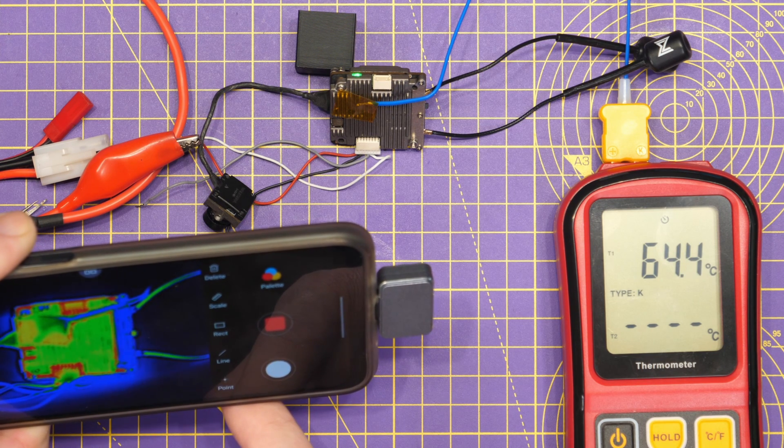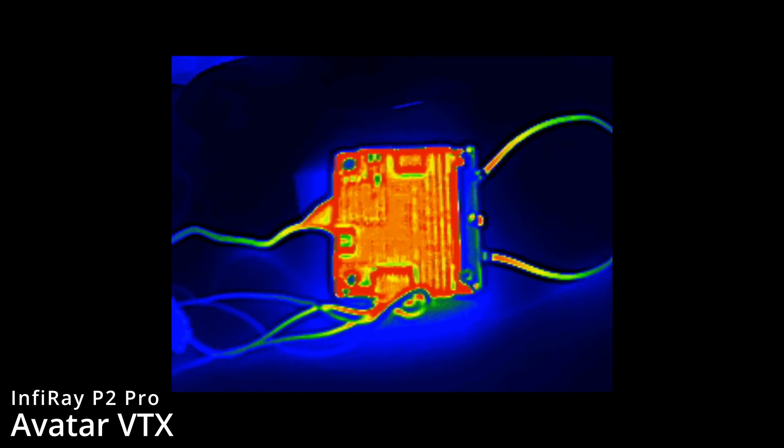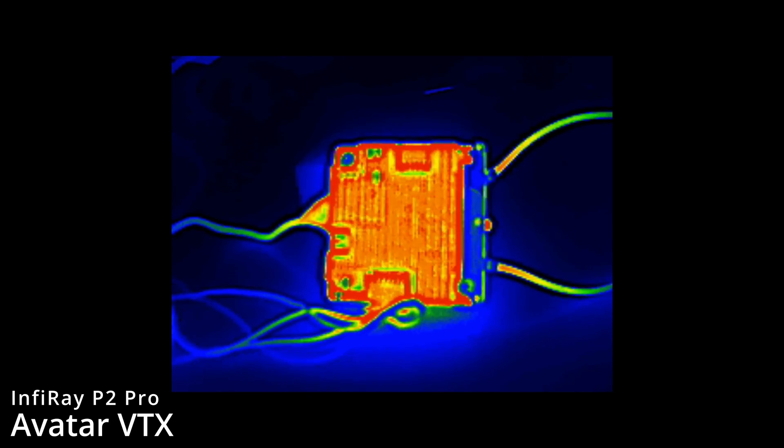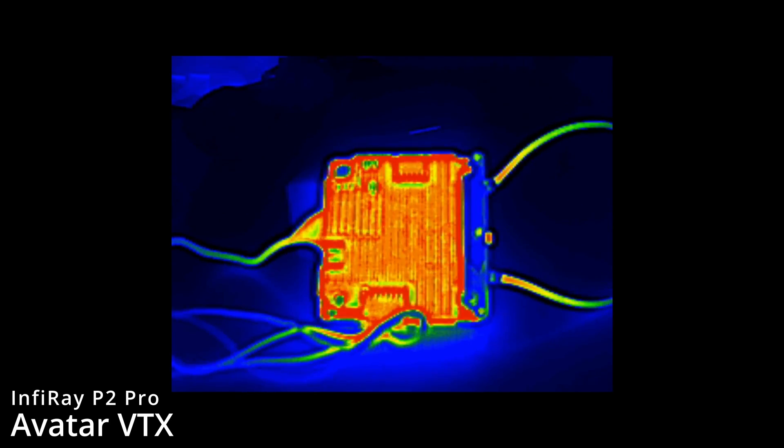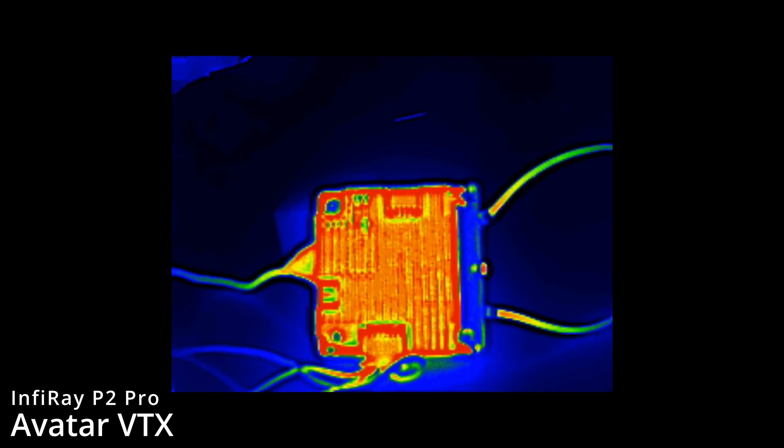About two minutes later we're up to 65 degrees, and on the thermal you can see very much the same picture — the heatsink showing cooler than the main area around the sides. It's clear that it's the PCB that is really showing the heat. The heatsink is cooler because it is radiating that heat away from the board, but the areas without heatsink have no thermal transfer, which is why they look so hot on the thermal camera.